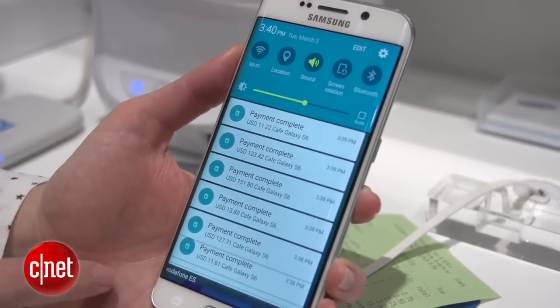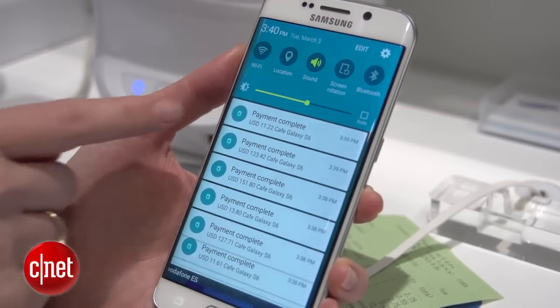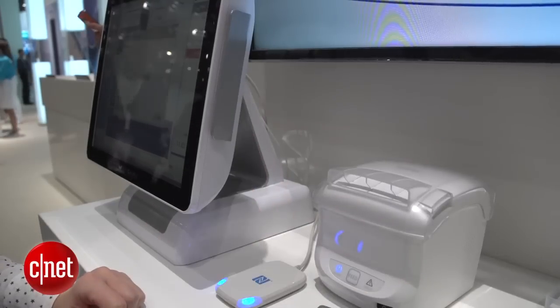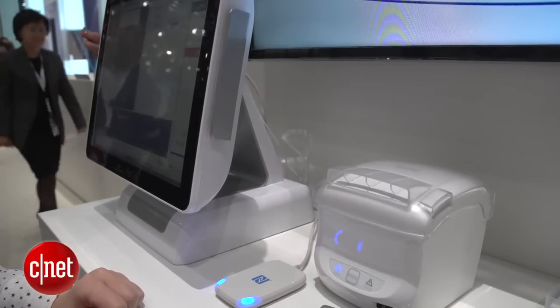Any time you make a purchase, you'll see your electronic receipts appear in your notification tray, and you can also get to them from the app. Samsung Pay will come first to the US and to South Korea this summer.